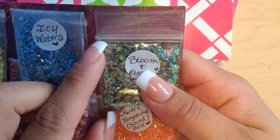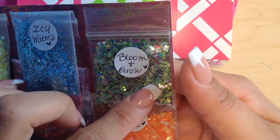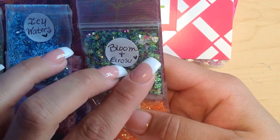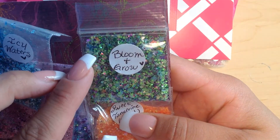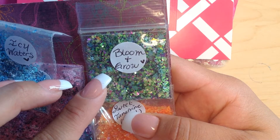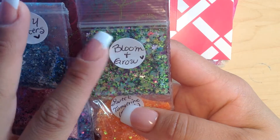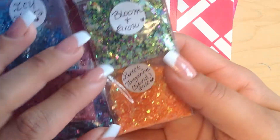Then we have Bloom and Grow — this really reminds me of spring. It has some flowers, some tinsel, some hexes, some stars, and a base with neon colors. You can see the neon green hexes and some diamonds. It's a gorgeous color with some purple — it really does represent spring.